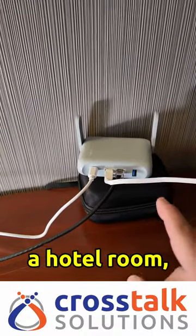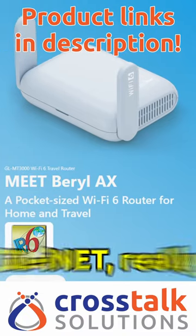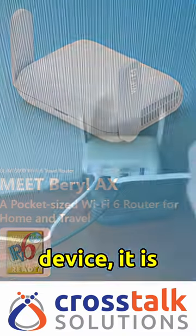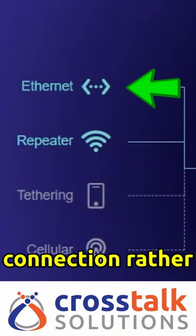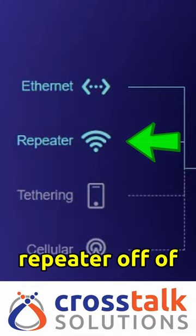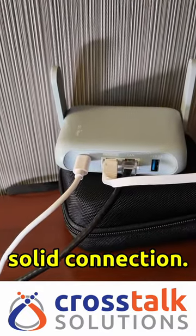If you use a travel router in a hotel room, which you should — in this case I have the Barrel AX from GLiNet, a really awesome little device — it is always better to hardwire the WAN connection rather than use it as a repeater off of the hotel's Wi-Fi. Number one, it's going to be a much more solid connection.